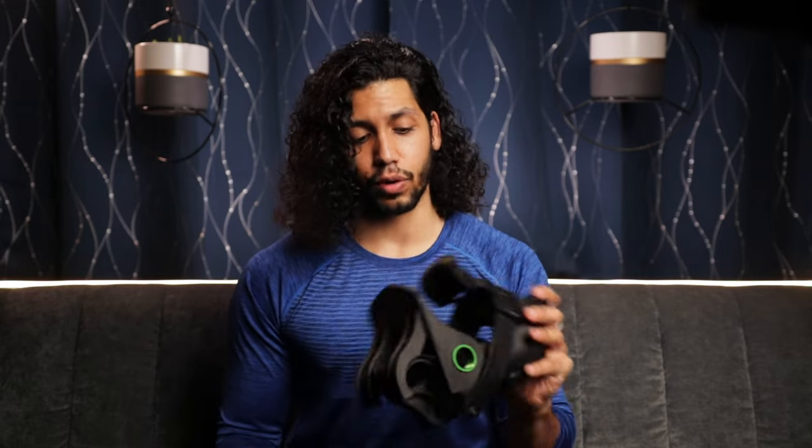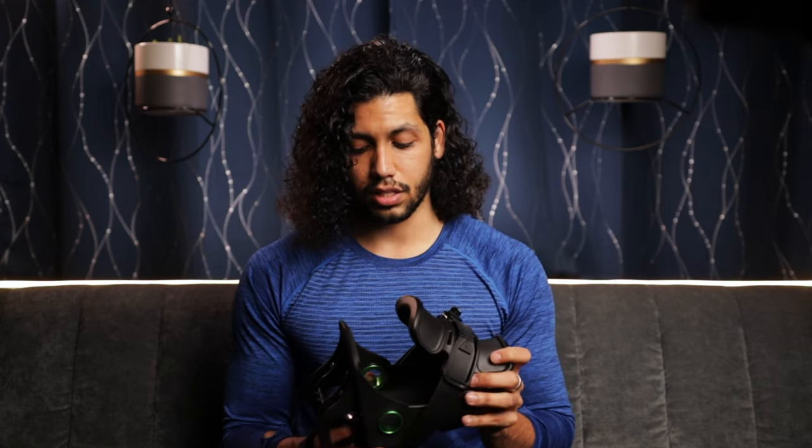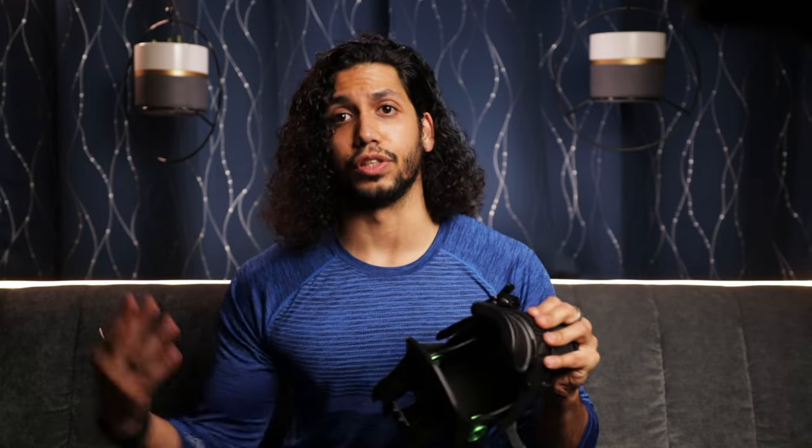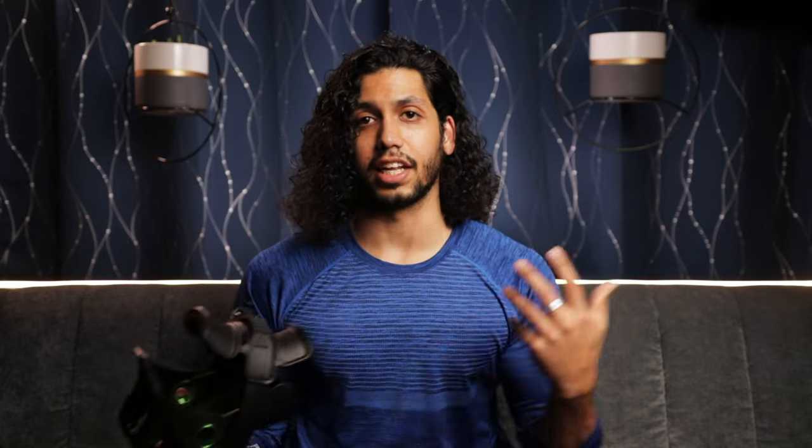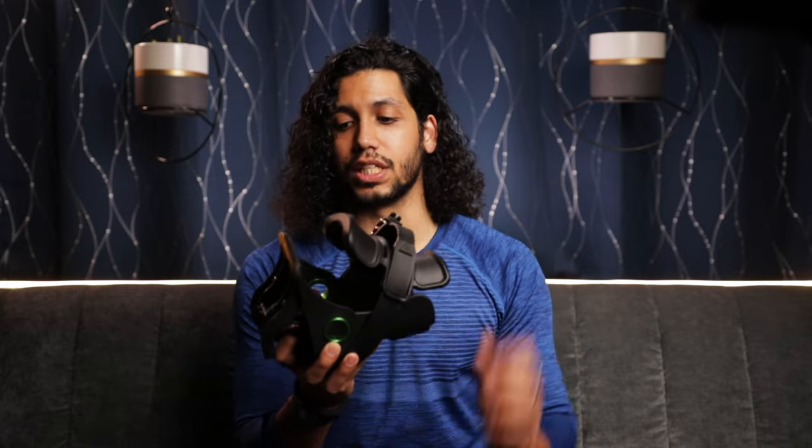I'm really looking forward to borrowing my parents' dumbbells that they aren't using right now and getting a feel for doing some exercises at home, bringing it to the gym, using it with some clients and getting their opinions. And I will report back to you on first impressions, review, and just taking it through the works and showing you what's capable and possible with this piece of equipment that's just not possible otherwise. So I'll get back to you as soon as I can on that and let you know what I think.